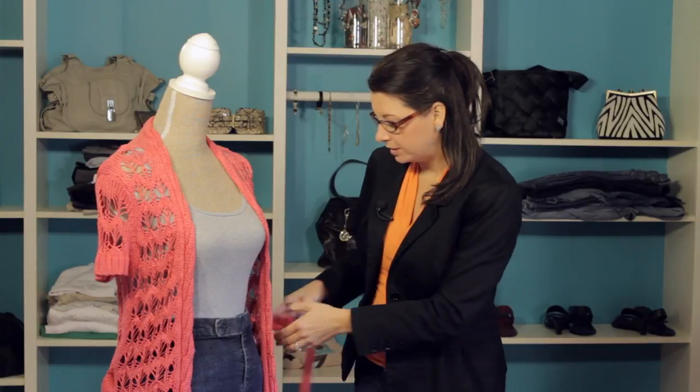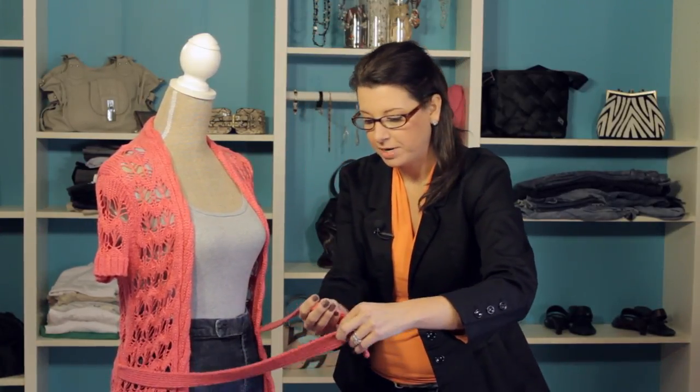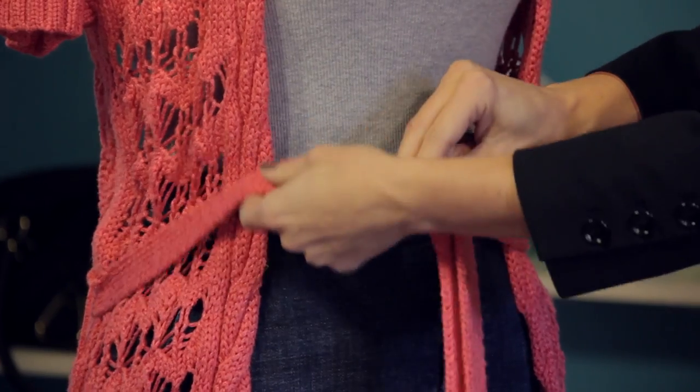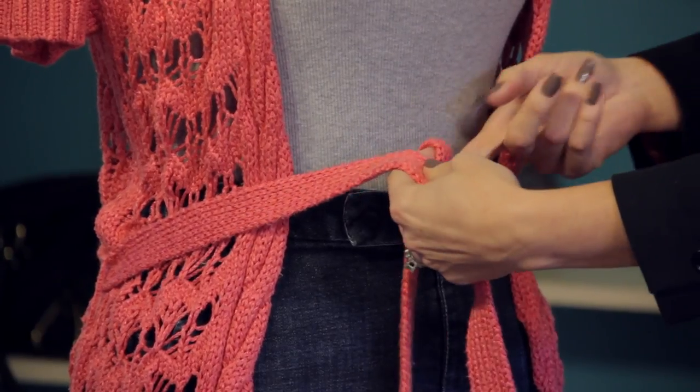So this first example, we're simply going to take our belt and bring it around. We want to make sure that both sides are even so that we can have a nice even tie. Then we're going to take and cross them over and pull through.